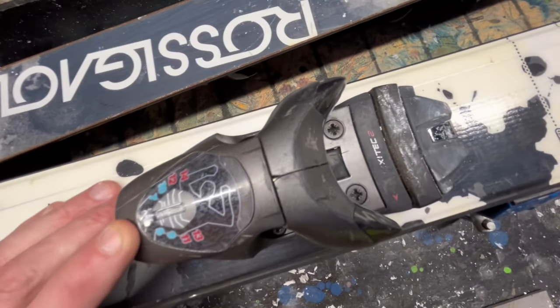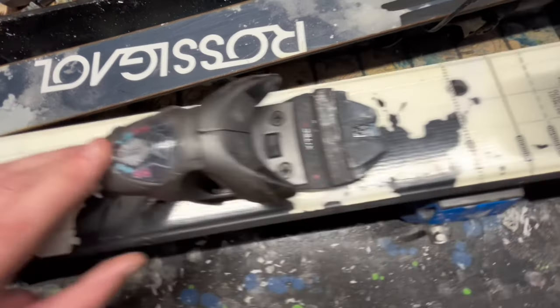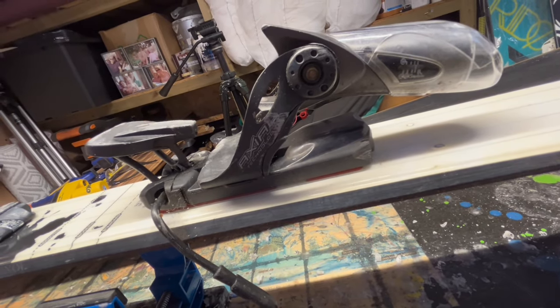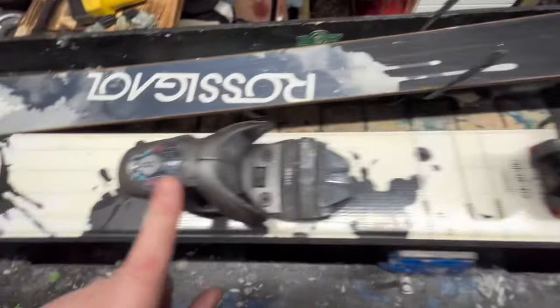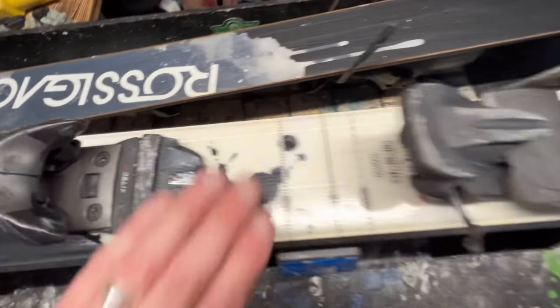The bindings themselves are set quite high, actually. We've got a 10 at the front and an 8 on the rear. We'll clean all this up. But this is where it gets interesting — let's flop this over.